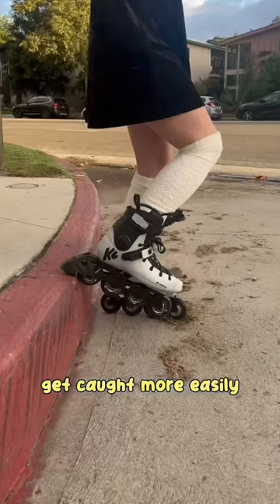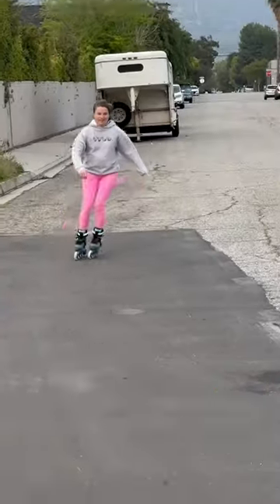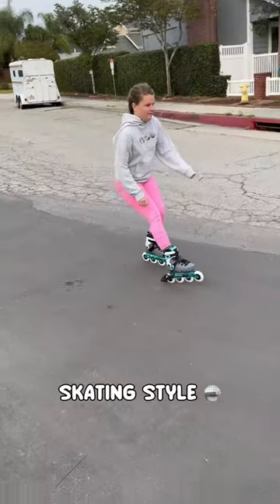It does get caught more easily on curbs and cracks and when skating backwards. Whether or not you want one comes down to skill level, personal preference, and skating style.